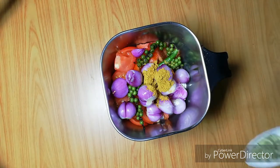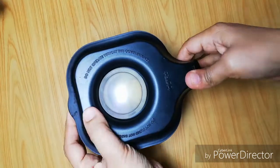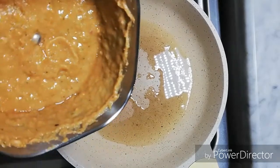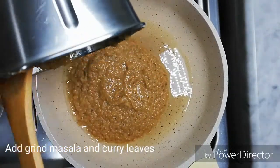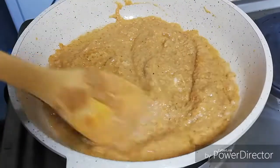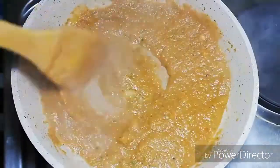1 teaspoon of paste. I will add a paste — a little bit of paste in the pan. I will add 1 tablespoon of paste in the pan. I have prepared a little bit of paste and I will add my paste in the pan.